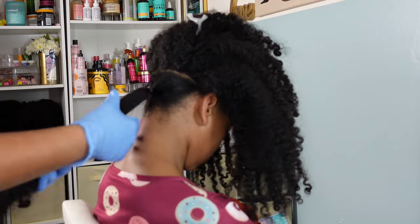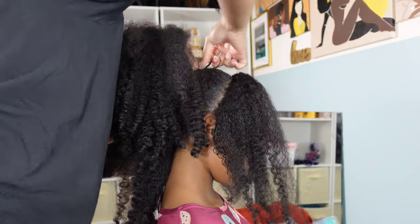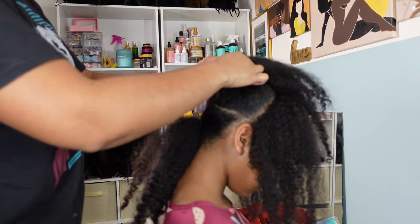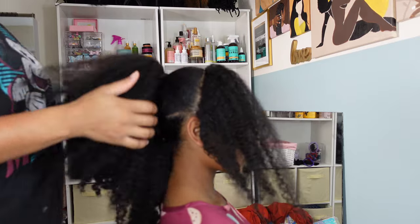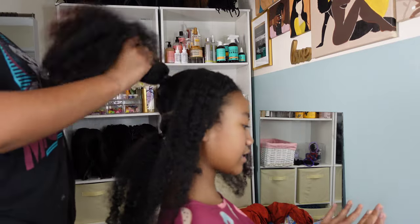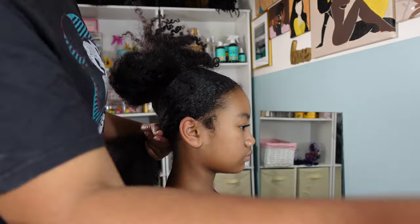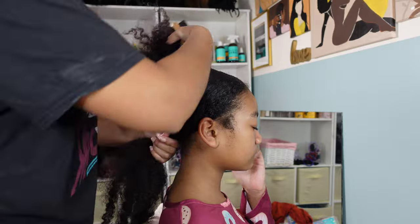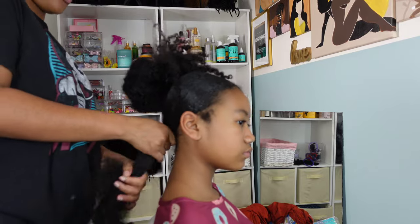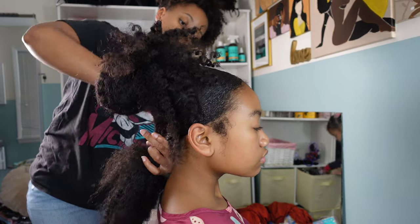I'm going in with a ponytail holder to secure that ponytail, and now it's time to work on that big section in the middle. I'm going to also secure that with a wrap-around ponytail holder — what that essentially is is me taking a giant ponytail holder and wrapping it around the base rather than pulling it through the traditional way. This kind of just helps me with preserving her ends; they don't get caught up in the ponytail holder. Now I'm slaying down these edges and there's pretty much just two sections that's going to create this one ponytail effect.